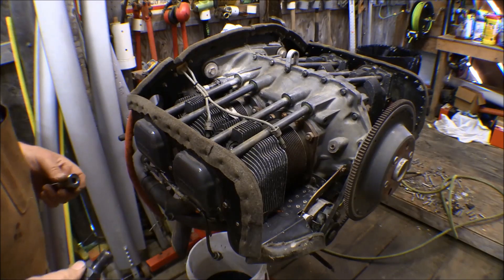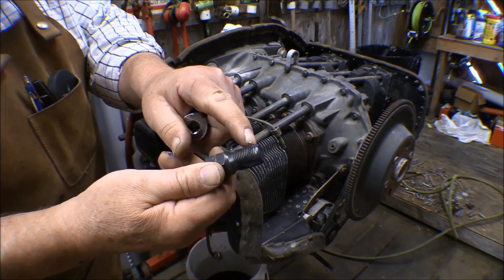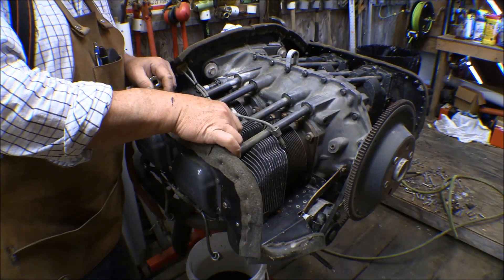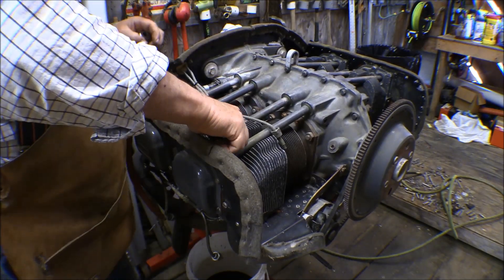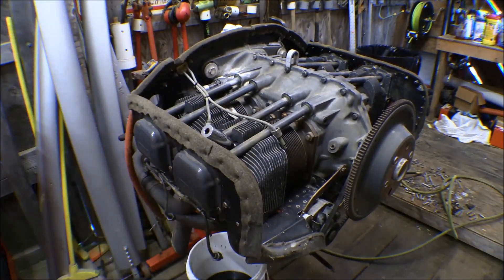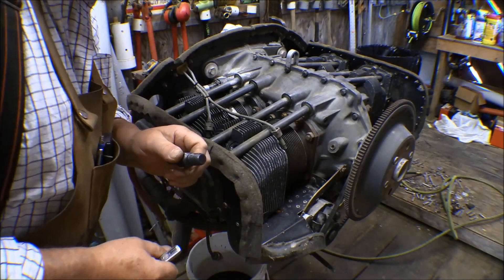I've got one more thing to do before I put the spark plugs back in, and that's to clean the threads out in the cylinders. I've got a thread chaser here — just a cleaner with little grooves in it to pick up dirt. I put a little bit of grease in each groove so it picks up any dirt and sticks to it and doesn't fall into the cylinder. I'll go through each one — these pick up carbon in the threads from use. Some guys recommend cleaning those out every time you take the spark plugs in and out, which helps prevent a cracked cylinder. I don't see much crud on there, but I'll wipe that grease out of those slots, put fresh grease on it, and do the next cylinder.